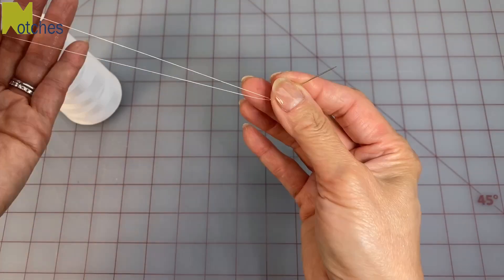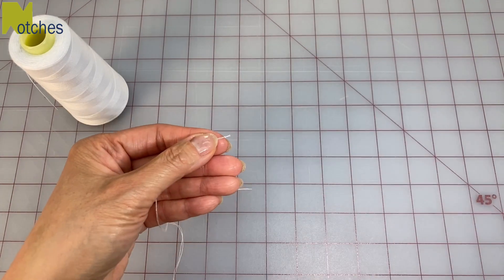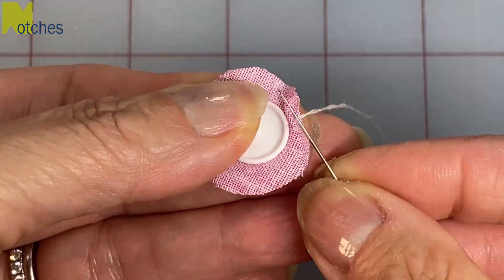Next, thread your needle and knot it so that you have about 12 inches of a double thread to work with. Now sew a small running stitch all around the center of the fabric.